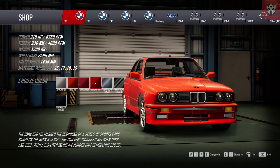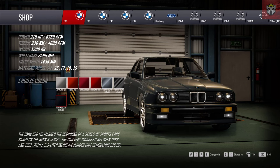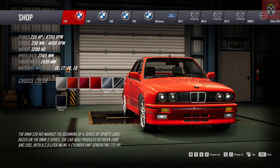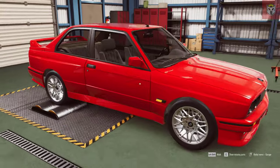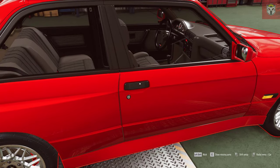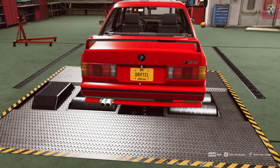To get up to that kind of BHP I think we're going to have to use a V8, but we'll see. First of all let's pick the color - we're probably going to paint the car anyway, but we'll just pick this nice red. 215 brake horsepower when it came out doesn't seem a lot now, but it was revolutionary for its time, and just look at it - it looks brilliant.